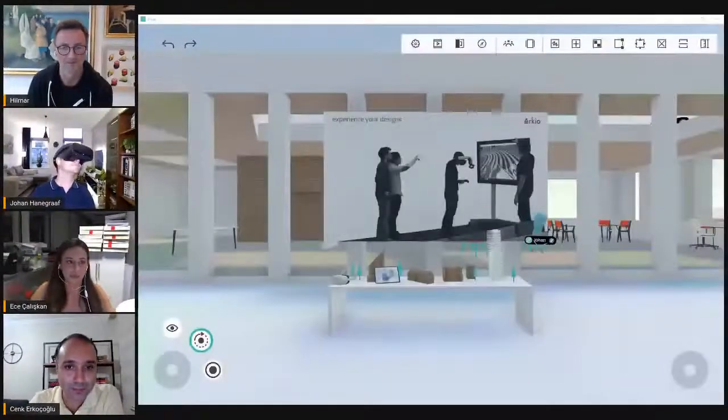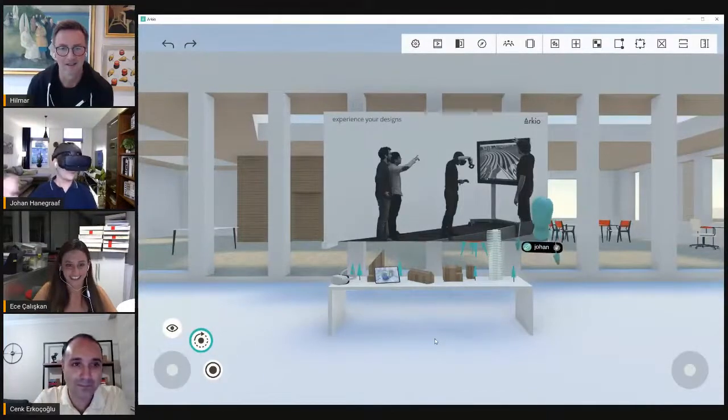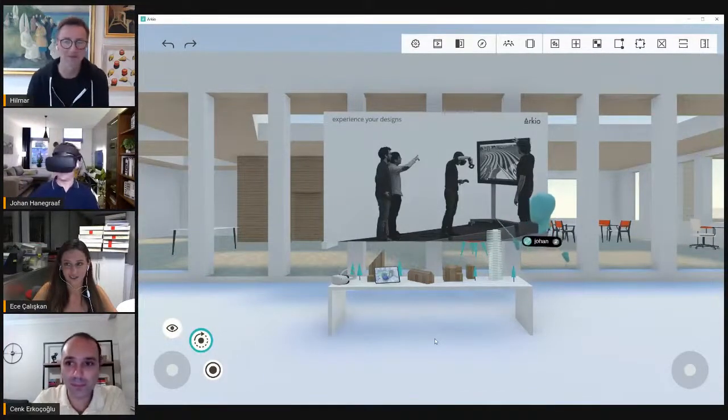Feel free to join us and have a little bit of fun with us. By the way, Ece and Cenk already downloaded Arceo from the website — it just takes a few minutes. And now we joined their room; we are all together here. So here we are. Take it away, Johan.